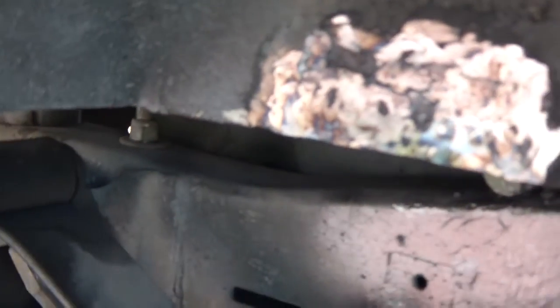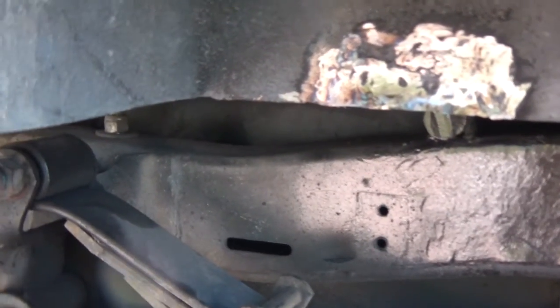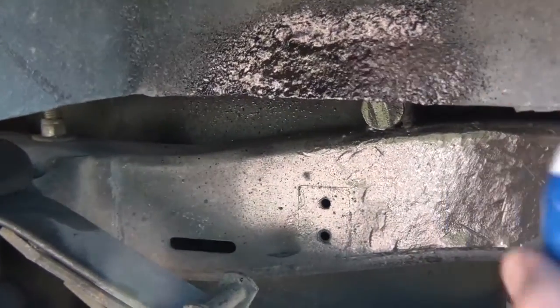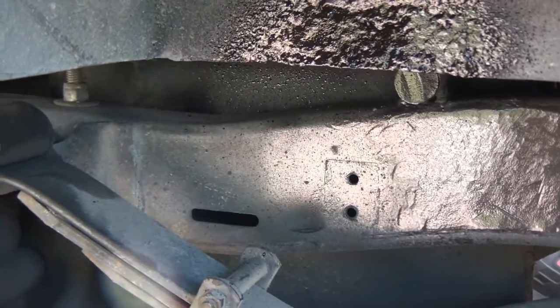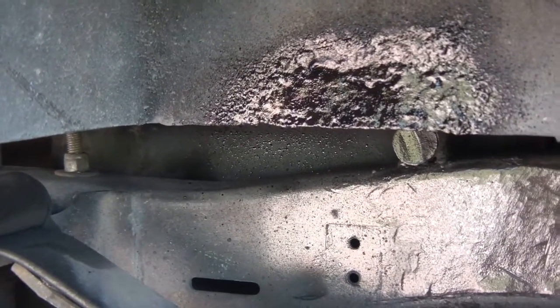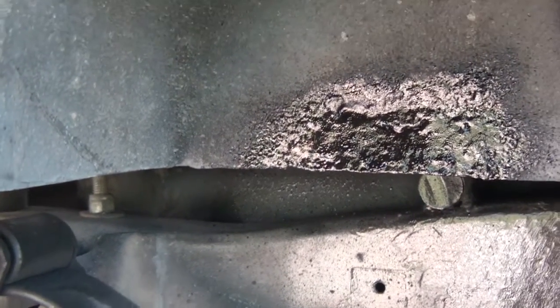I folded the metal down and I'm using this MIG welder — a 135-amp Lincoln — to fill those little holes where the old shock used to be. This side is already done, it's not gonna look perfect since the metal is folded, but I might try pounding it a little more. I'm using rubberized undercoating spray. You can see how it's gonna hide a lot of imperfections — it'll look like the rest of the underside. I might do one more coat to fill a hole in there. The textured rubberized stuff hides a lot of imperfections.